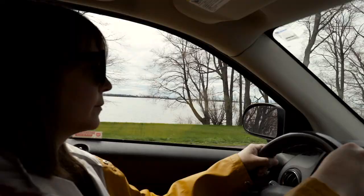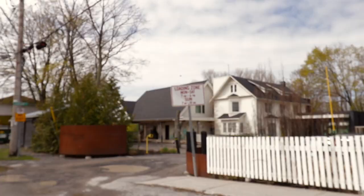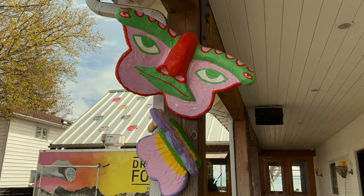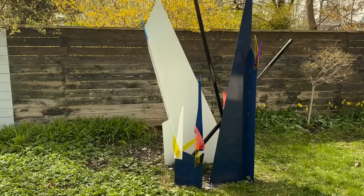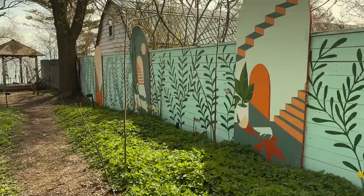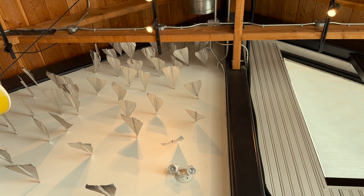We're off to the Drake Devonshire. This install was so breezy to pack — just two ladders and a few boxes — and the whole project has been an absolute delight. We're here at the Drake, and Kyle and I have been really lucky to have worked with them a few times before. It's a hotel and restaurant where we've put work in their lobby, built blanket forts on the property, done storytelling events and workshops. It's been a really welcoming space.